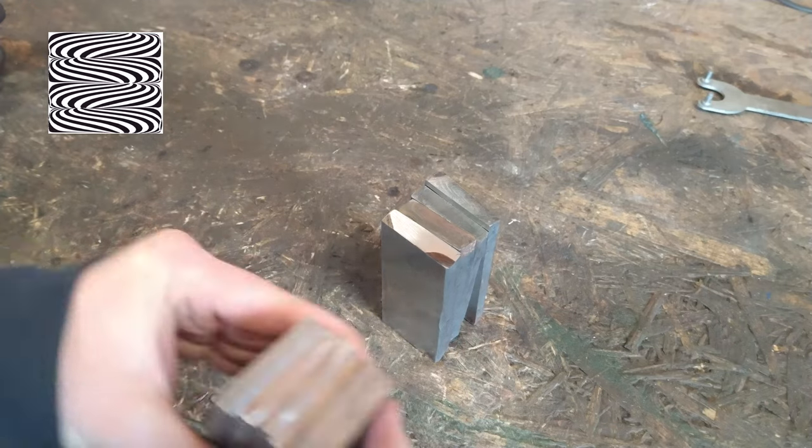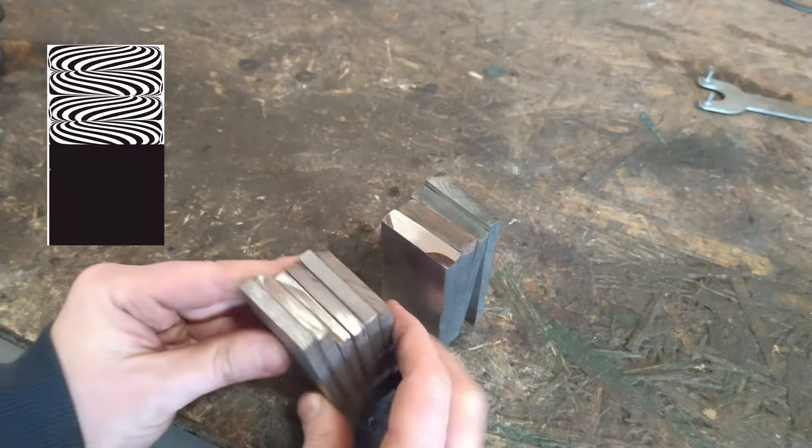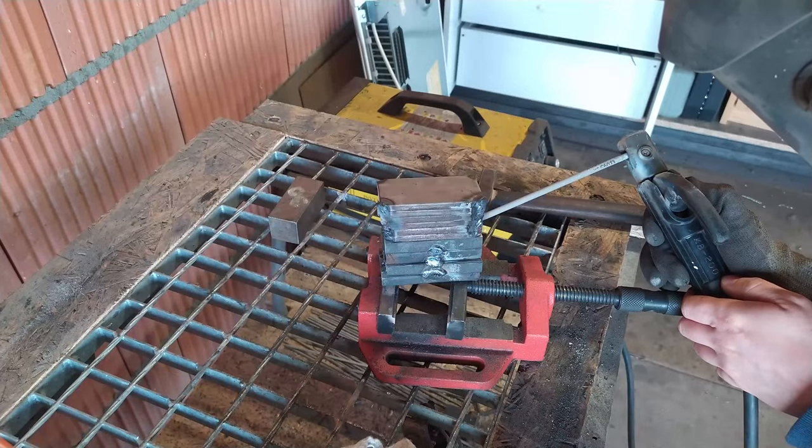To those four pieces of Damascus I add another set of bearing steel. The whole idea is to create isolated star Damascus. I will explain it when the billet is done.